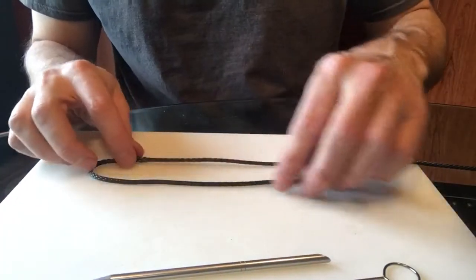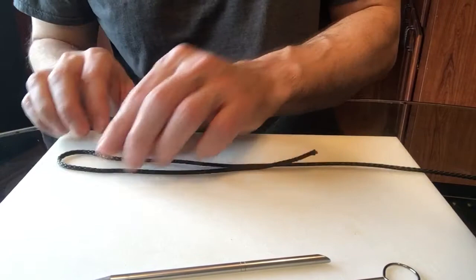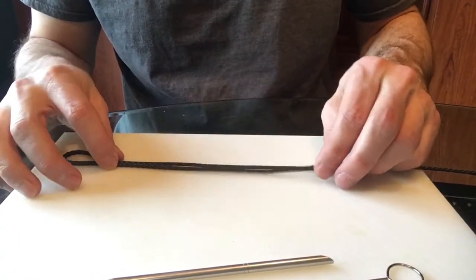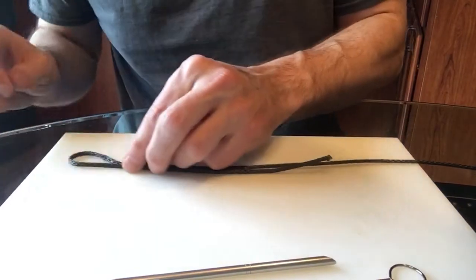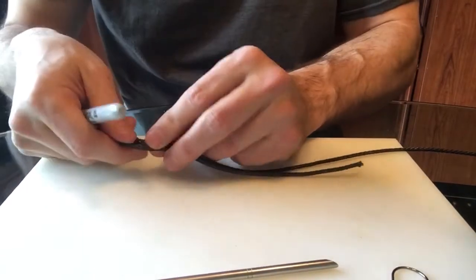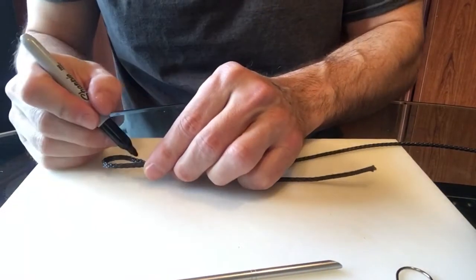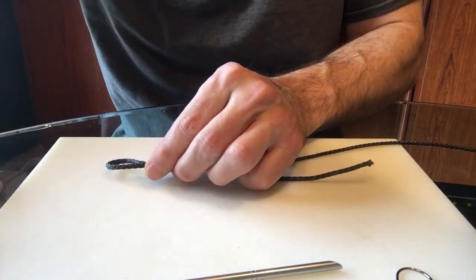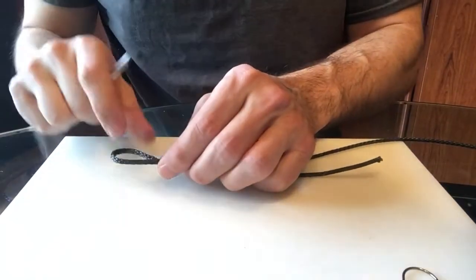Just cut the length we want, go ahead and double it over here, make sure you leave plenty for the tail end — seven, eight inches is plenty on this small stuff I believe. Make the eye loop the size you want. Use a sharpie and make a couple of marks on that. It's hard to see with this; it would be easier if we had lighter rope, but you can kind of just go by the look too.